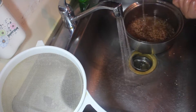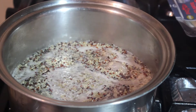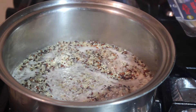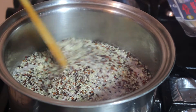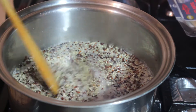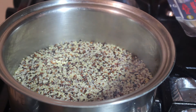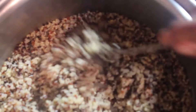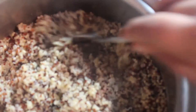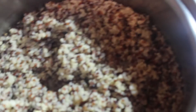Cook your quinoa uncovered for about 15 minutes. When it starts to boil, decrease the heat a bit to maintain a gentle simmer. Cook until the quinoa has absorbed all of the water. Once the water is all absorbed, remove it from the heat. Let the quinoa steam for five minutes — this will help the quinoa open up and be nice and fluffy.